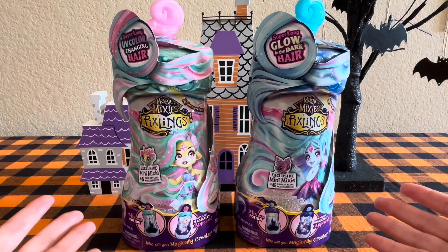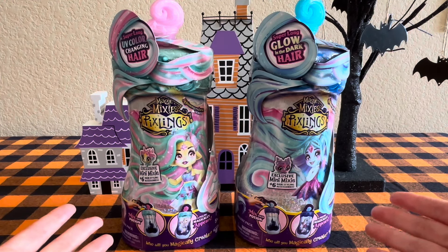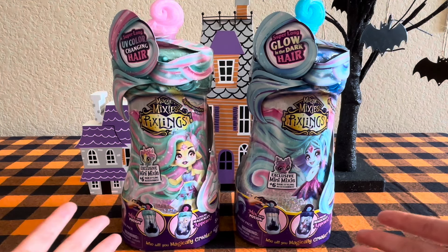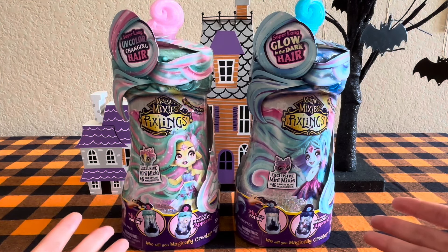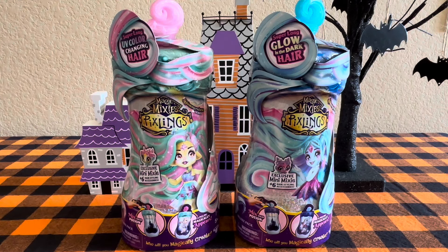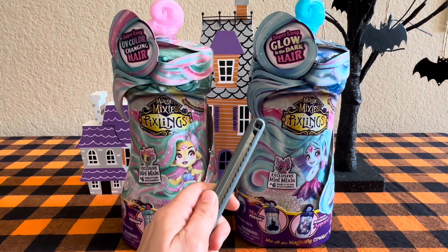It's technically the law, probably, when you're born on Halloween. Anyway, I ordered these off Amazon and I thought we could open them together and check out just how long and lovely this super long hair is. So why don't we go ahead and get started? With me, as always, for the difficult unboxings, Nate the Great, my box cutter.